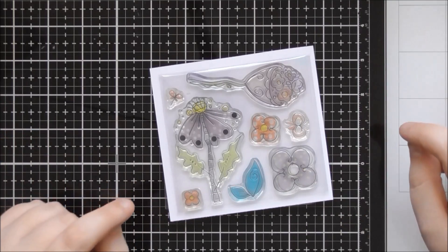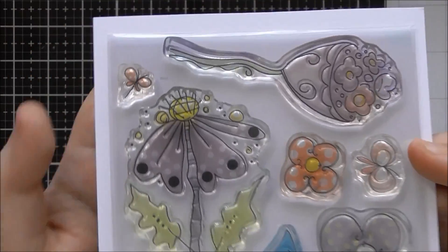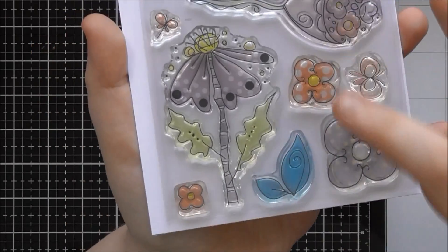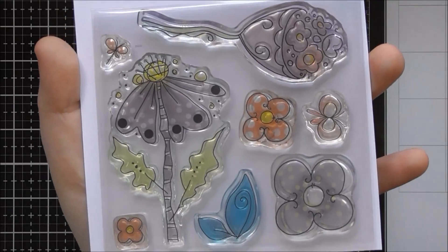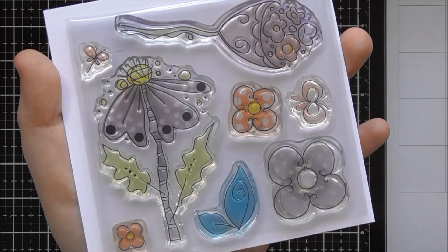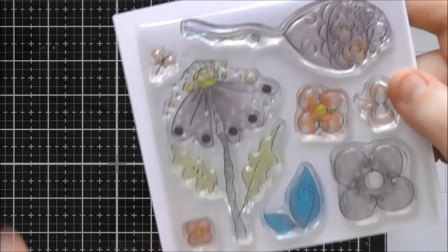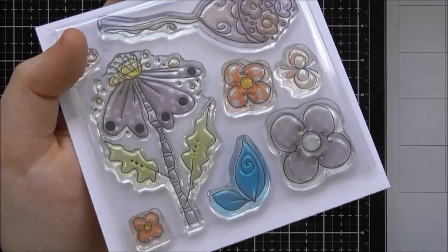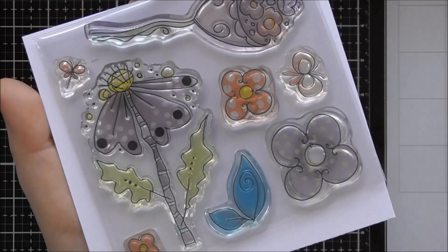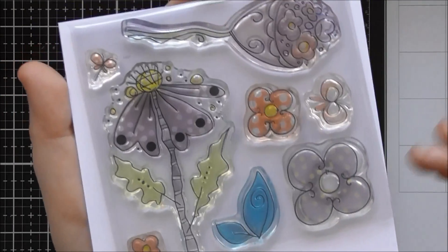So this mini release is called Bright and Breezy, and this first stamp set is called Perfectly Poised. It's back to this gorgeous doodled cartoony style that Poker Doodles are known for. I really love this quirky doodly style. Nikki kind of steers away from it sometimes — the release after this one is more realistic looking — but I really do love this doodled style and I cannot wait to find the time to do some art journal layouts with all of these gorgeous doodly stamps.